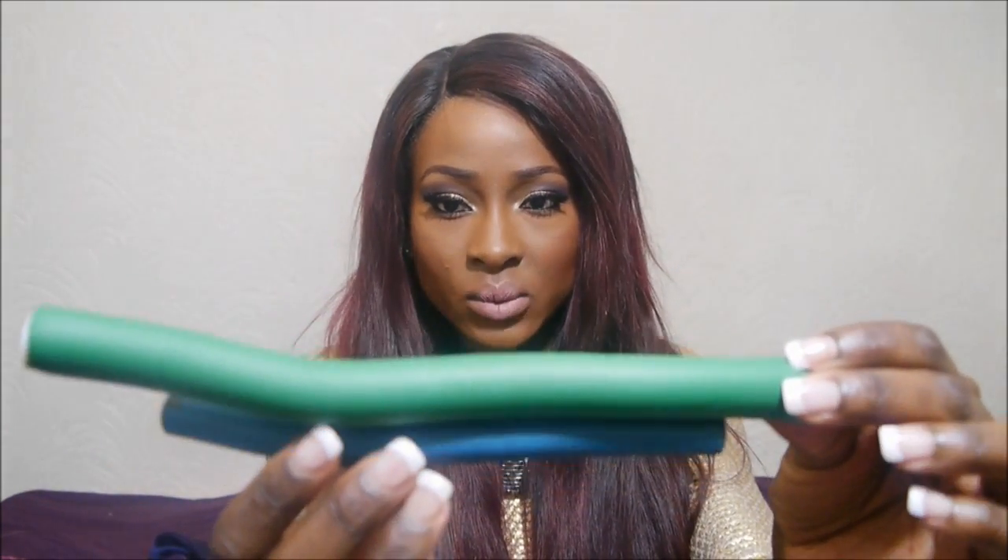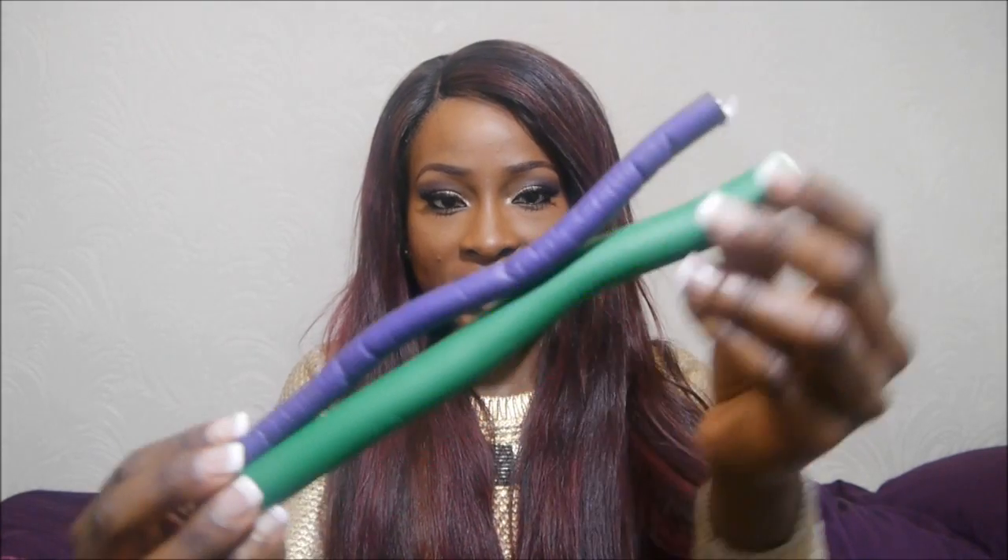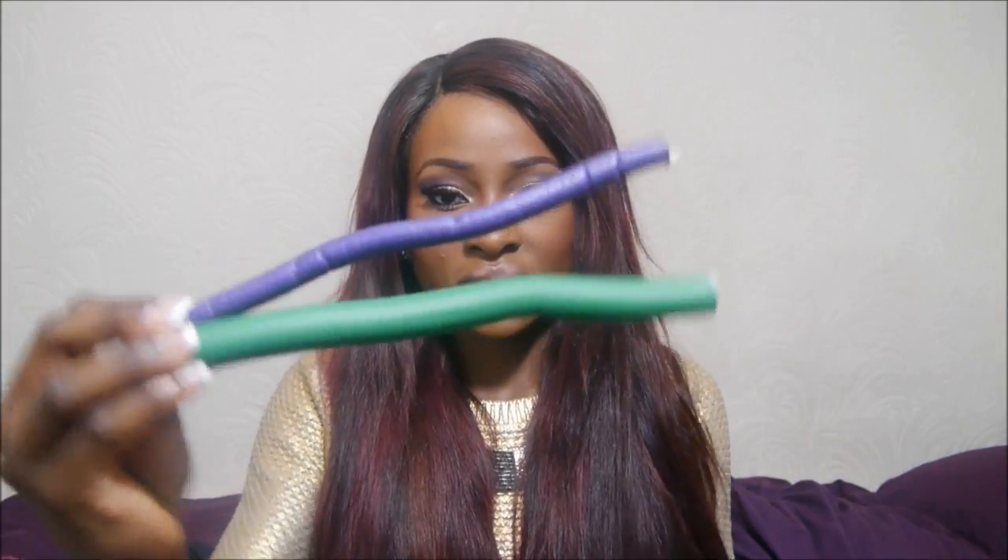Hey everyone, I'm going to do another tutorial on how I curl my hair with bendy rollers. This time I'm going to be using different sizes because my hair is longer, and this gives a lot more looser curls. In my last bendy roller tutorial, which was like two years ago, I used really small ones, but I now have this wider one which is quite wide and obviously a lot longer.